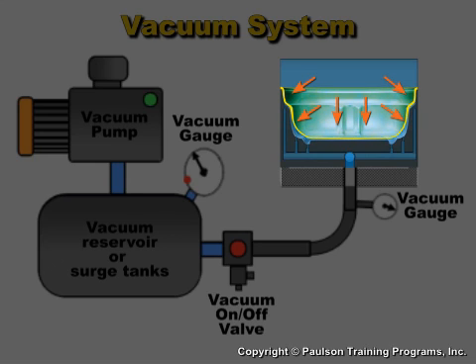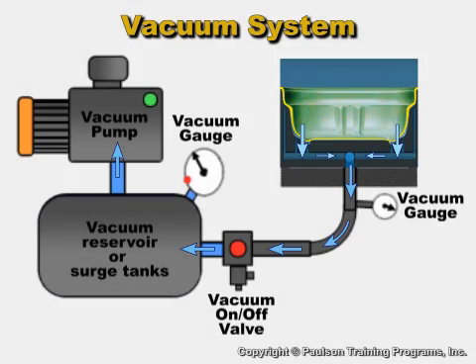The air that was removed from the mold goes through the vacuum piping to vacuum storage tanks. A vacuum pump pumps this air to the atmosphere to restore the vacuum inside the tanks for the next cycle.